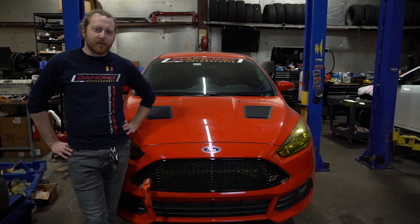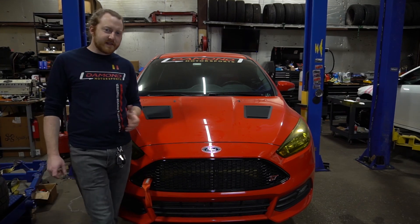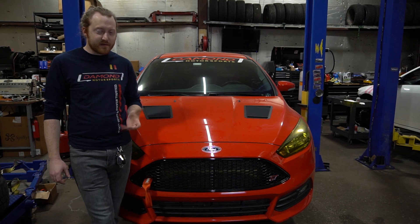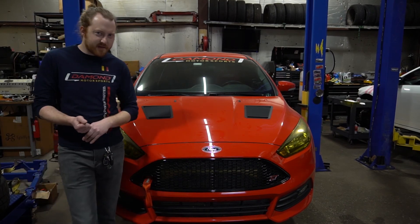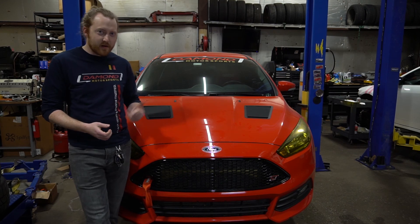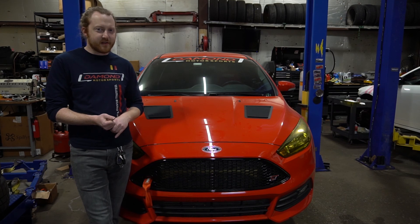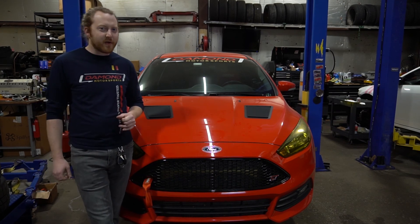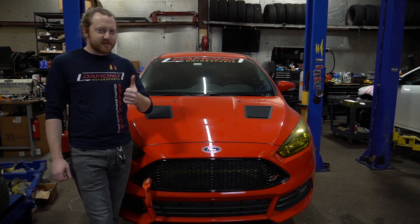I hope you've enjoyed this more in-depth look into our Focus ST shop car. Stay tuned for more updates as we continuously build it more strictly for track use — there are bigger brakes coming, even bigger than what's on the car now. We're also going to be changing out suspension with different coilovers, changing a lot of bushings, and adding a bigger turbo so we can add more power and start catching up to those 911s on track. See you next time.